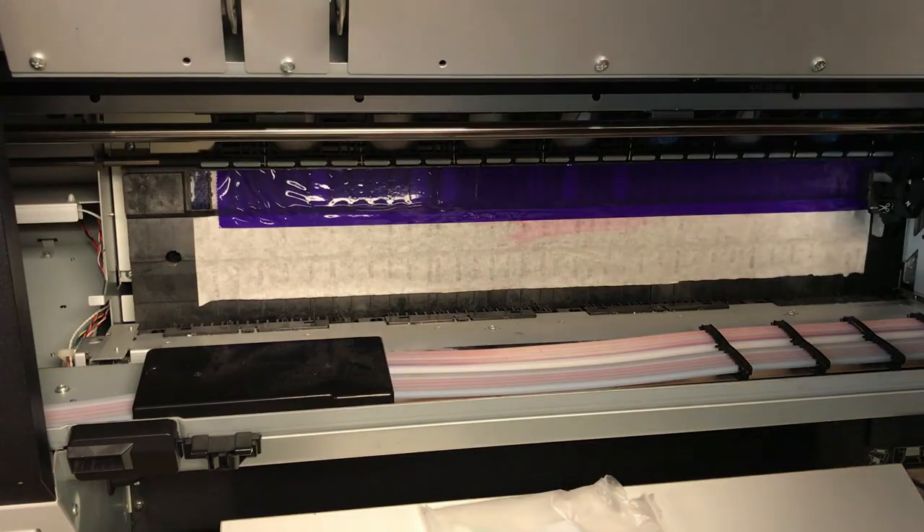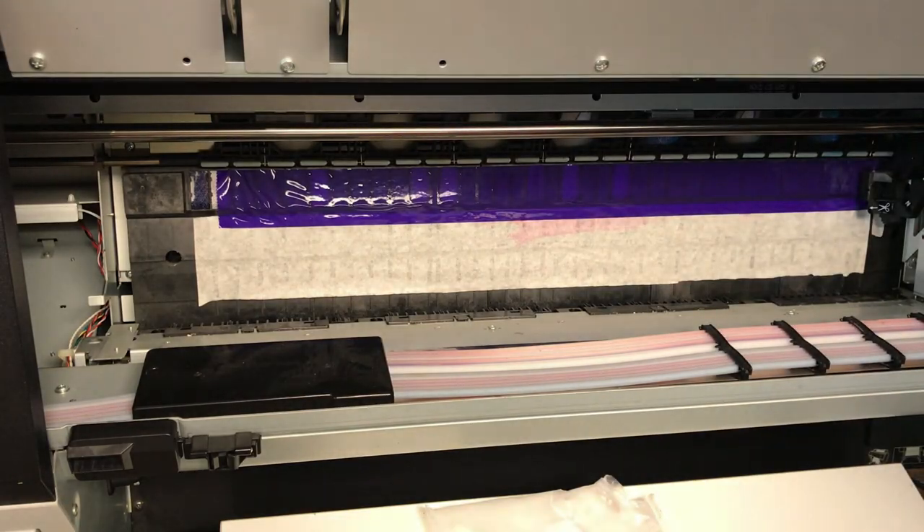That concludes the maintenance on this printer. I have some inks sent to me for free to try — new premium ink from Kingdom DTF. My videos are planned out, so I'm going to show you the regular Kingdom DTF inks and then the new premium inks, and I haven't used them before.